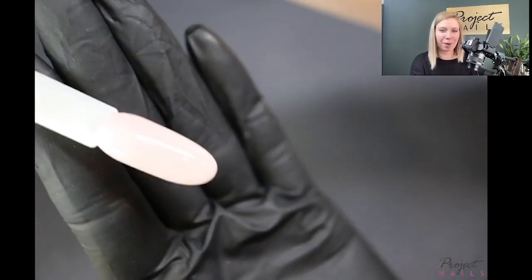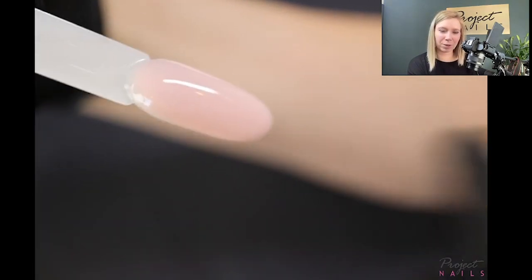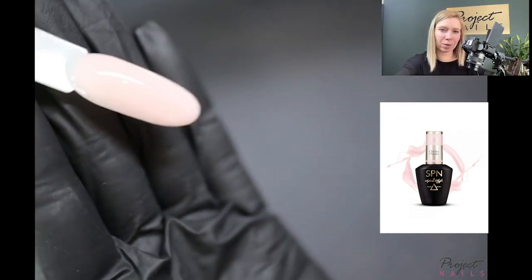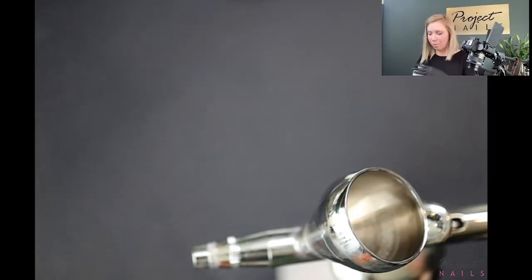Should we start with ombre French, which lots of girls have a problem with? Because when you use a brush or sponge, you can see small dots — but with the airbrush, the blending is absolutely amazing. I prepared my tips with colors just before this video. This is very natural for ombre French baby boomer — color 734 Chica Chica from SPN. But first I need to add my cleaner prep into the airbrush gun.